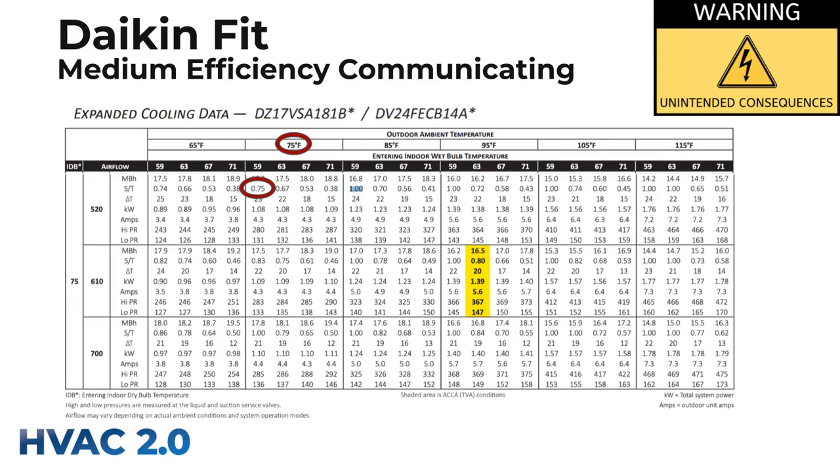Comparing at the same or close conditions — this is a 59 indoor wet bulb versus the 60.8 from the last one. Look at the different airflows here: 520, 610, and 700 CFM. At 520, we've got a pretty nice sensible heat ratio of 0.75. It gets worse at 610 with 0.83, and then it goes to 1.0 — so it's doing no dehumidification at all when the fan is running at 700 CFM under those conditions. Indoor fan speed is fundamentally what makes or breaks you, and you need to be able to control it separately. If you don't have a communicating system, you generally can't control fan speed well.